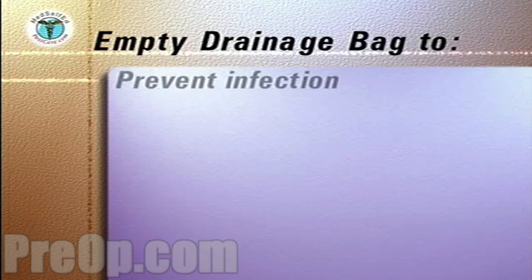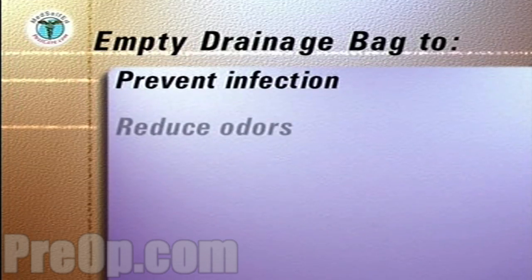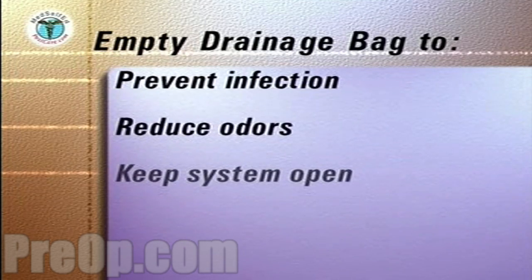The drainage bag should be emptied at least daily, more often if it fills, in order to prevent infection in the system, reduce odors, and keep the system open and flowing.